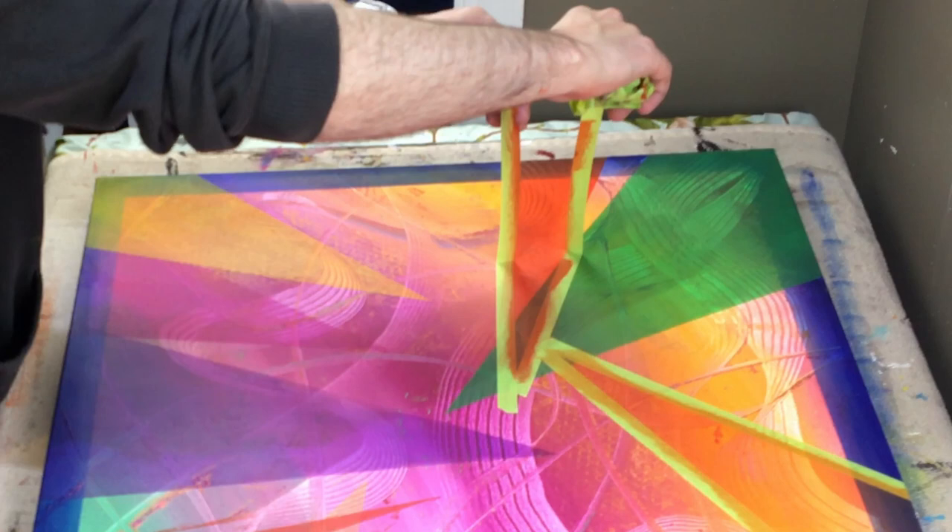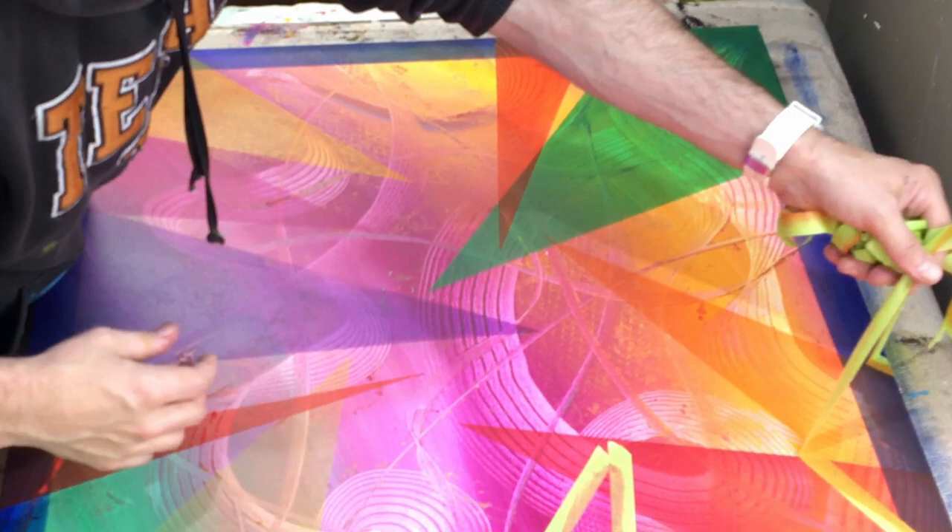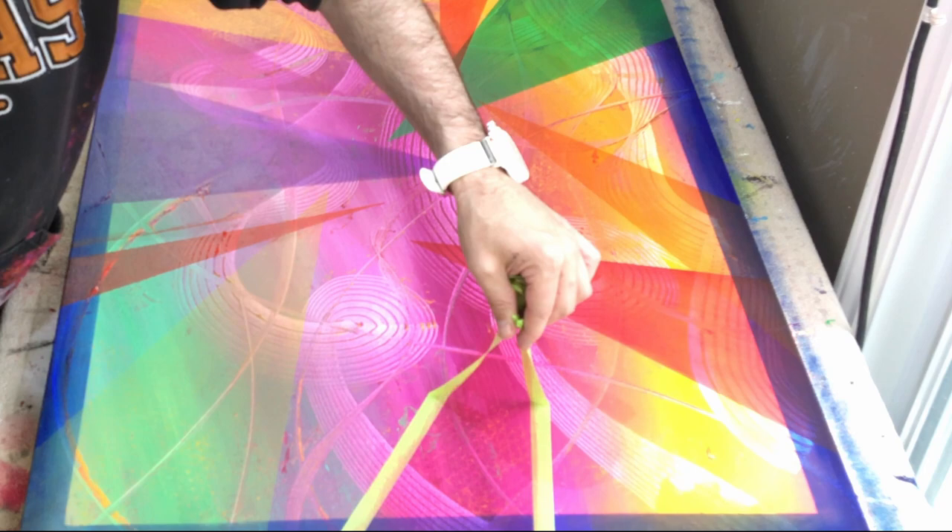Oh, that's vermilion — that's what that color is. The other color is orange. They look kind of similar, but vermilion is a little bit darker. That was brilliant magenta.